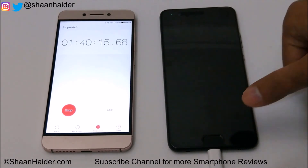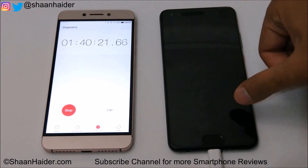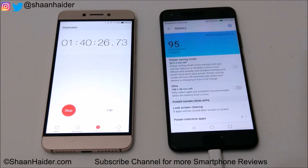10 more minutes have passed. Let's have a look at the battery status now — it's 95%. So only 2% battery charged in the last 10 minutes. After 1 hour 40 minutes, 95% of the battery is charged so far.